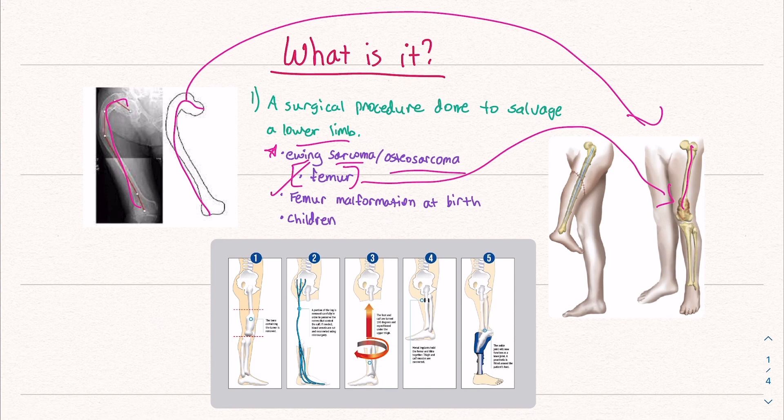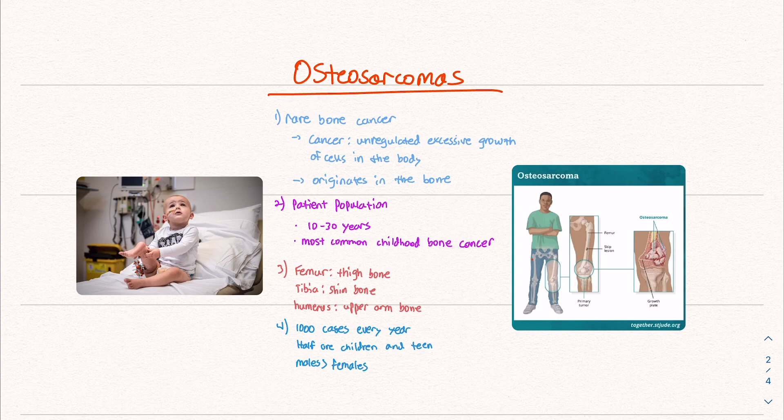Towards the end, we will talk about how this procedure is done and why it is that this foot is turned 180 degrees. This is done because of bone cancer — osteosarcoma, cancer of the bone. This is a very rare bone cancer.